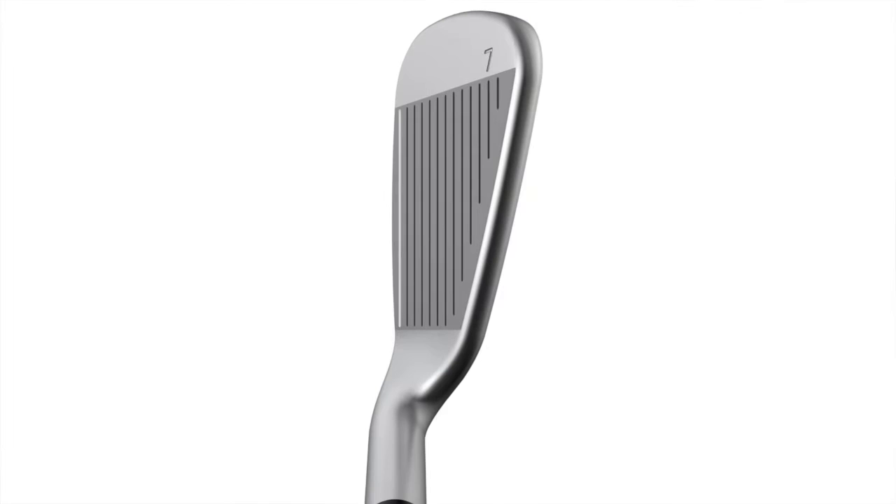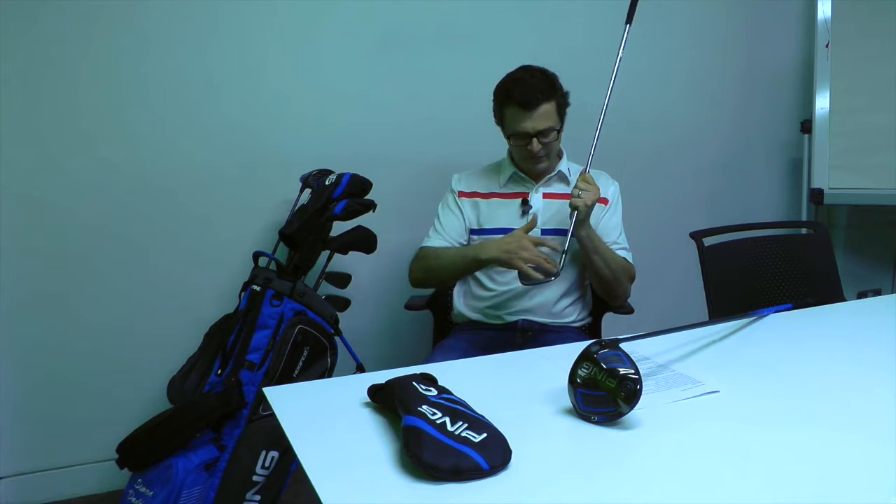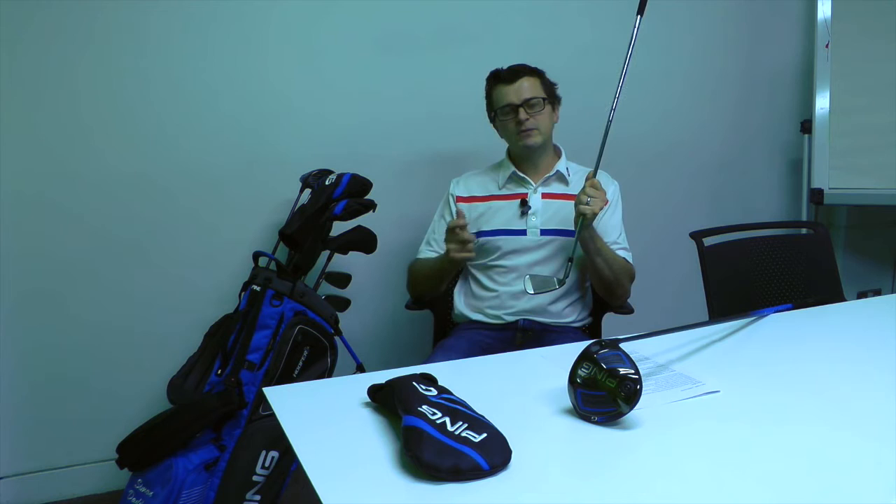It doesn't look stupidly offset, and PING say the offset is pretty much the same as what's in the G30, but they've worked on the transition in the hosel just down here to make it look cosmetically a lot cleaner and a lot better.